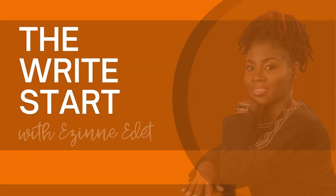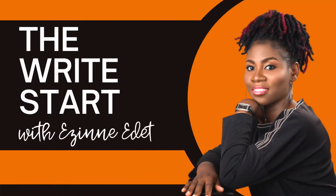Book cover is an essential part of self-publishing. If you would like to learn how to design the book cover for your paperback using Canva, then keep watching. Hi, my name is Izine Edit. I'm a creative writer and editor who helps writers find their voice and earn from their skill.